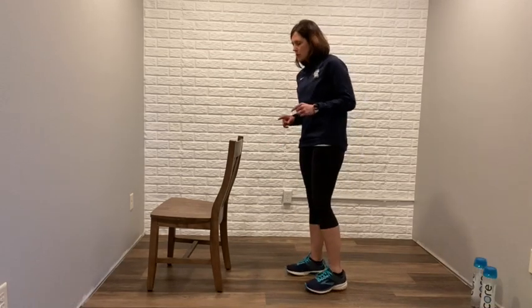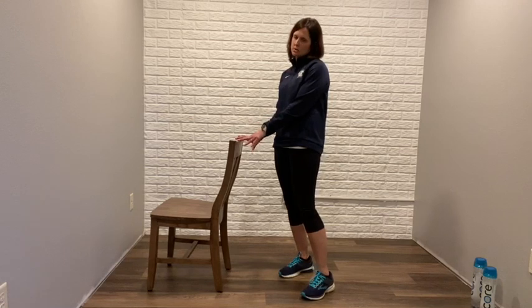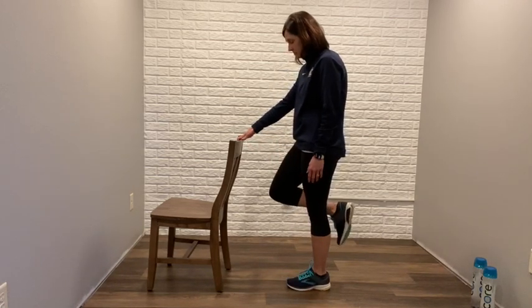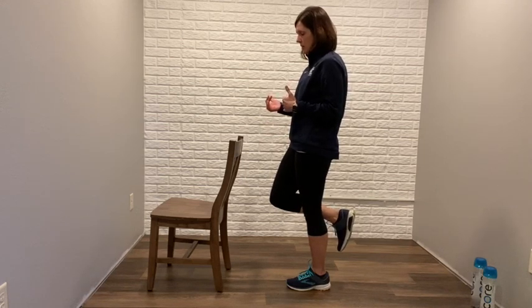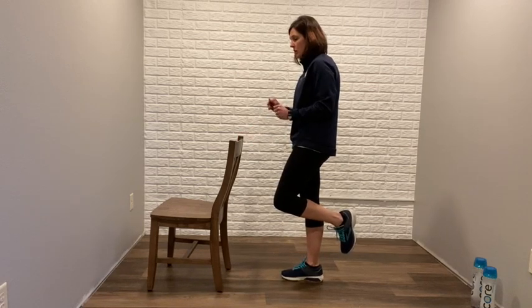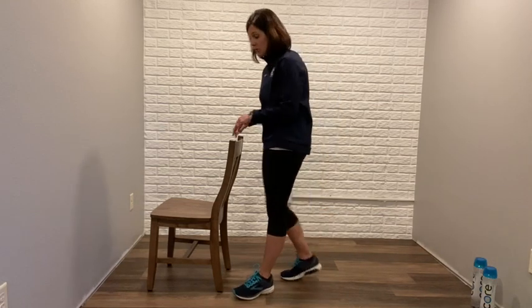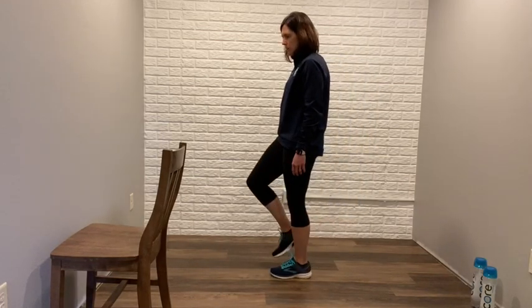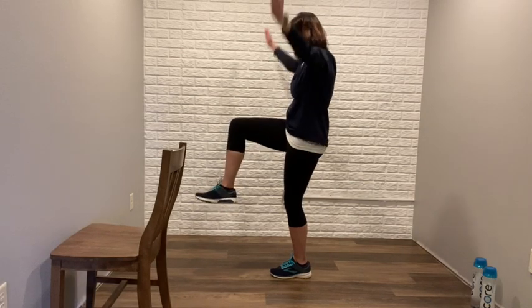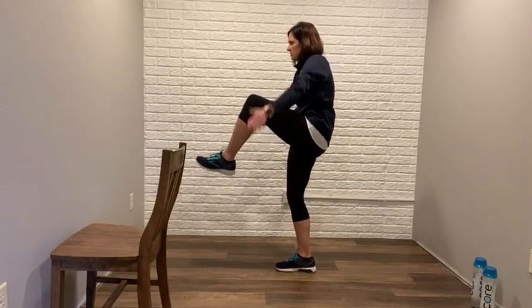We've got two more exercises. Number one: balance. If you're one of my clients, you know I love to work on balance — and it's going to continue at home. If you're not super comfortable with balance, use a chair or a counter. We're going to go from one foot to the other, balancing on one foot for 30 seconds on each side. If you need to tap every so often to catch your balance, that's fine. For those who want an additional challenge, we're going to do ten on each side — bring the leg up in front, clap hands up and then underneath the leg, then switch.